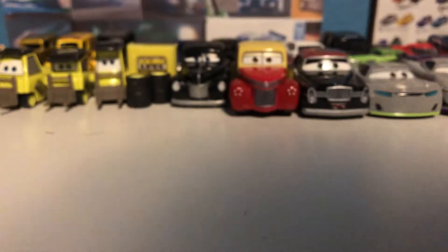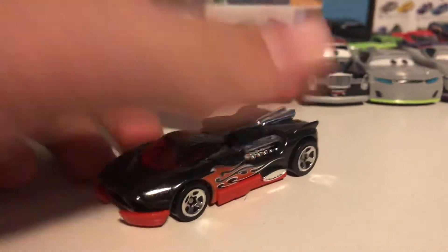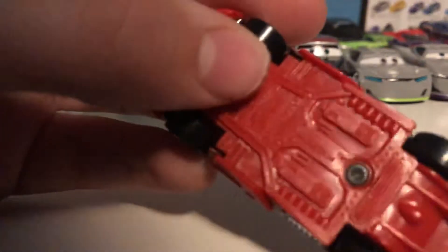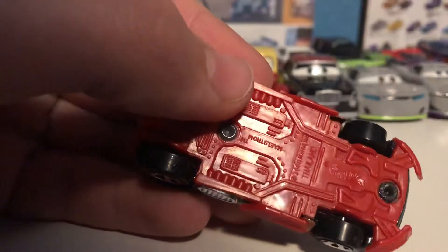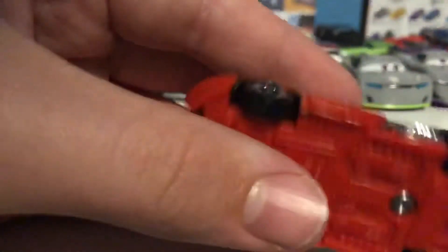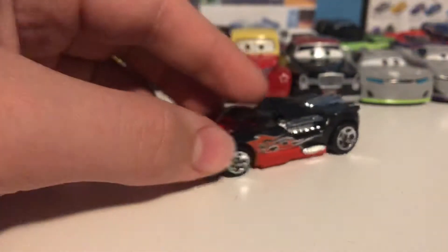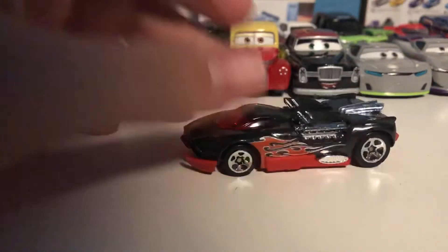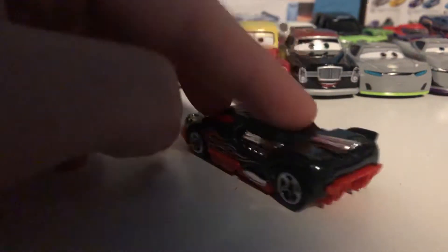Next one is another interesting one — this is obviously not a licensed model. This is the Maelstrom, sounds very German. Interesting black and red color combination, kind of looks like a Deora with some nice little red flames, looking very cute.